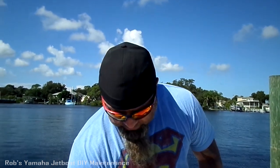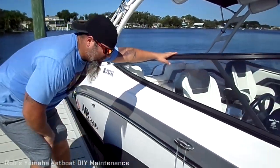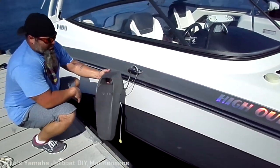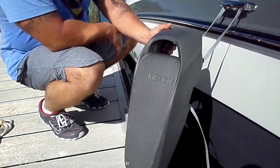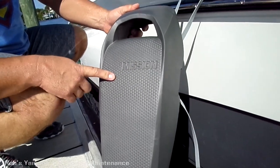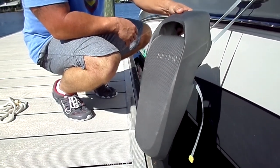So the company is called Mission Boat Gear and they sell this product called Sentry Fenders — S-E-N-T-R-Y. So they sent me two of them. So here's what I'm going to show you. We've got our boat tied up here and this is the product. I'm sure a lot of you guys have seen these on Facebook, on the Internet.